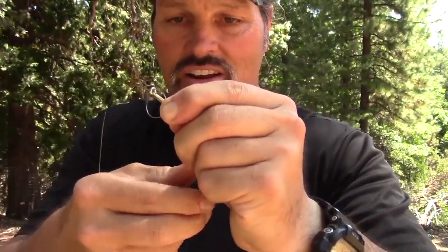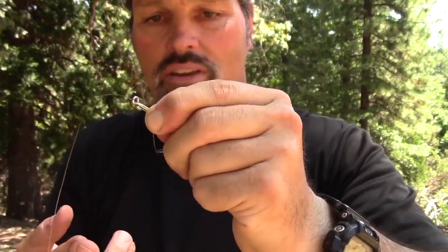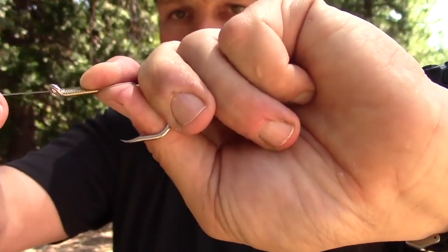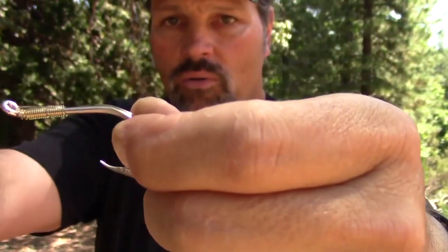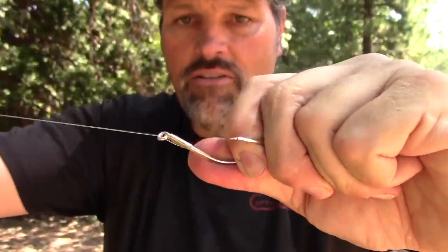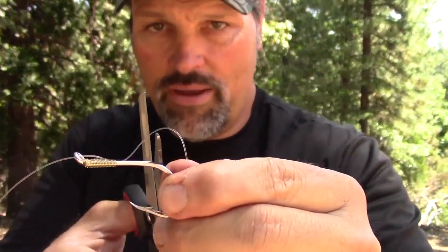Now to draw this knot down, just start pulling this end nice and gentle. You can see it twizzling around — you have to kind of work it because it's going to want to tangle up, but you'll see it disappearing into the knot. Give it a little tug, bear down on it a little bit. I like to leave my tag end pretty much as long as the shank of the hook — leave a little tag there.